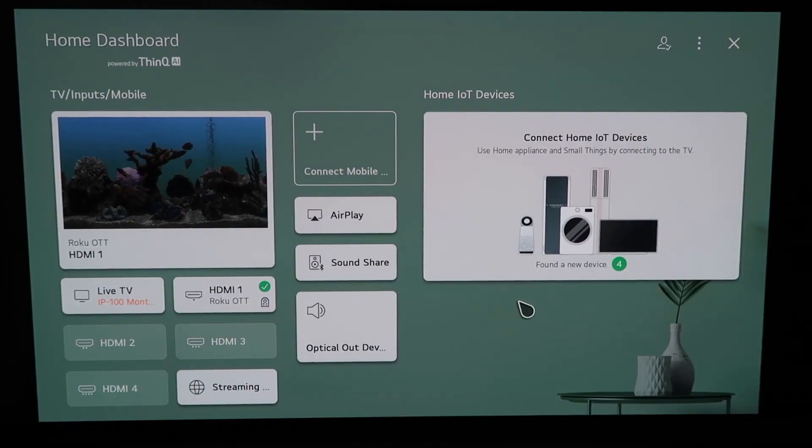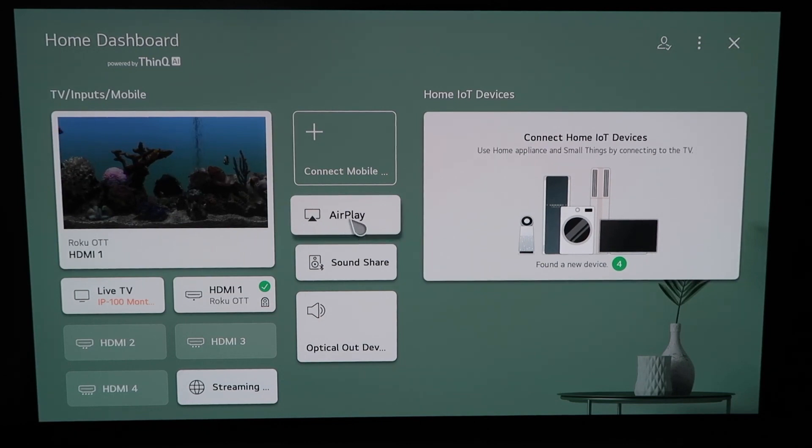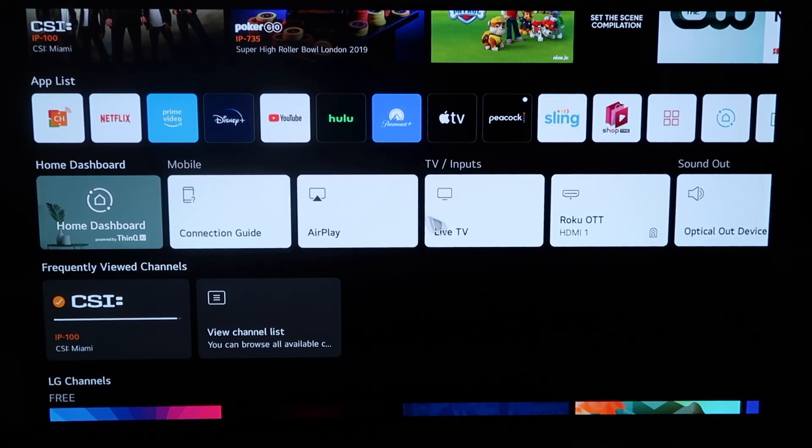So right here, this is the home dashboard. It may look like this for some of you guys. If you have an older OLED TV model, this probably looks like a familiar screen also. There are two different ways that you can access AirPlay on here — you can do it from this screen right here by clicking it, or you can click the home button on your magic remote. When you click the home button and get to this screen, you'll see this middle horizontal row of icons on the home dashboard.